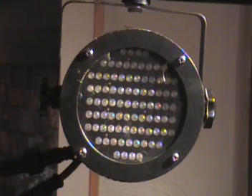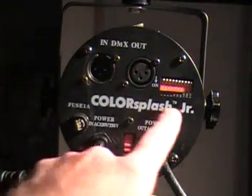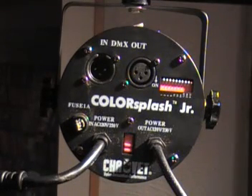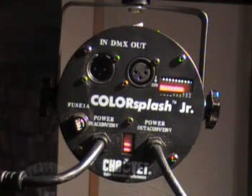This is a Cheve Color Splash Jr. It is a DMX controllable LED PAR can. It only uses two watts compared to a normal PAR can, which would probably use anywhere from a hundred watts all the way up to a thousand watts. Let me show you the back of this thing. You've got DMX in and out, dip switches. You can switch this thing from 110 to 220 volt if you'd like, but we're not going to mess around with too much of that today.